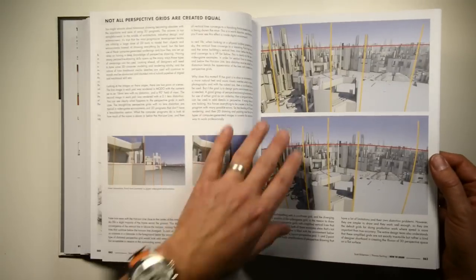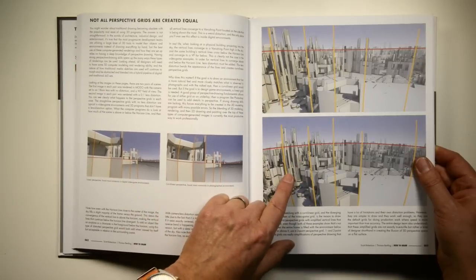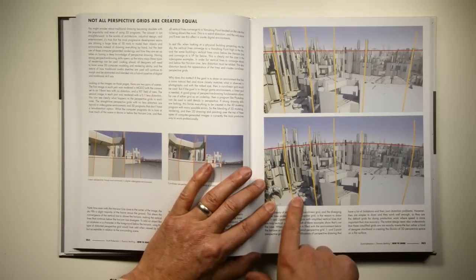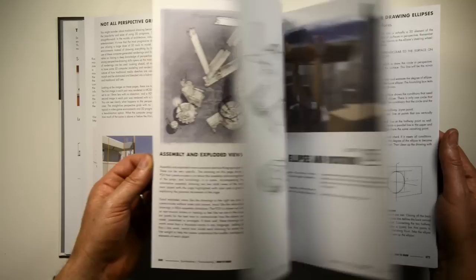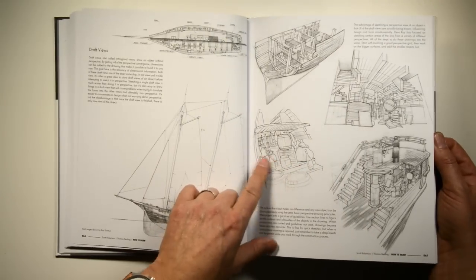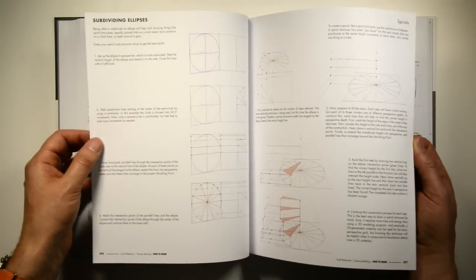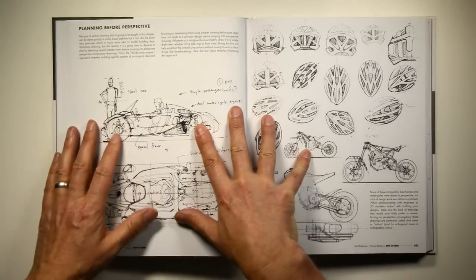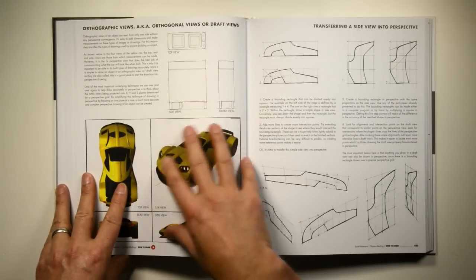We talk about the importance of setting up grids and understanding the difference between a video game world - which has linear perspective with very odd distortions and a wide field of vision - versus curvilinear perspective, which is much more natural in a photographic grid. We also explain drawing types, including exploded views, and then spend a lot of time on ellipses, which are really the basis of how we build our grids. Then we get into section drawing, planning before perspective, and working with draft views with no perspective before transferring those views into perspective.